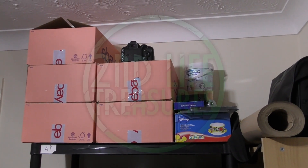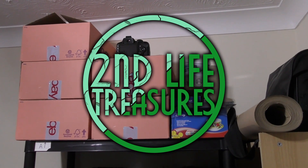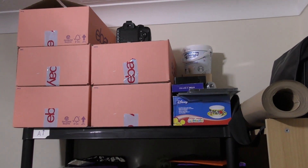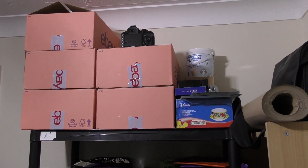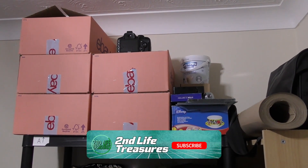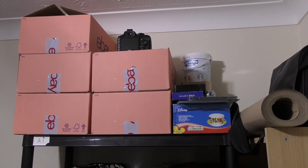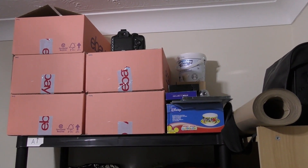Hey there flippers and welcome back to the channel. In today's video we are going to be moving. I am in the process of getting everything packed up ready to move to a new house. The new house is going to be absolutely brilliant — I'm going to have a bigger room to base my gaming and resale business out of, and there is also a place that will eventually become dedicated to Second Life Treasures.